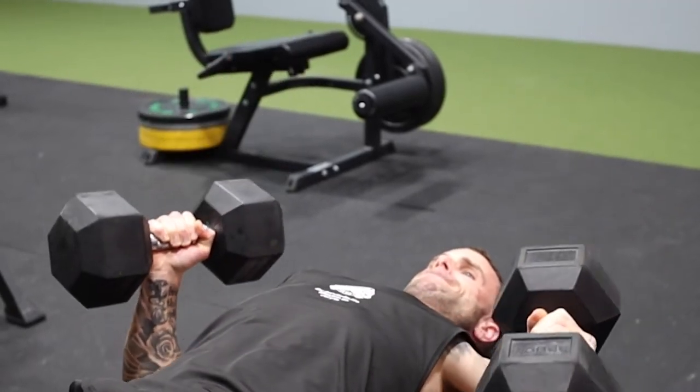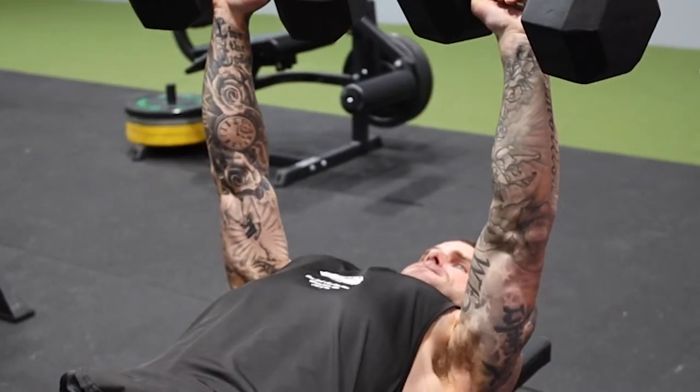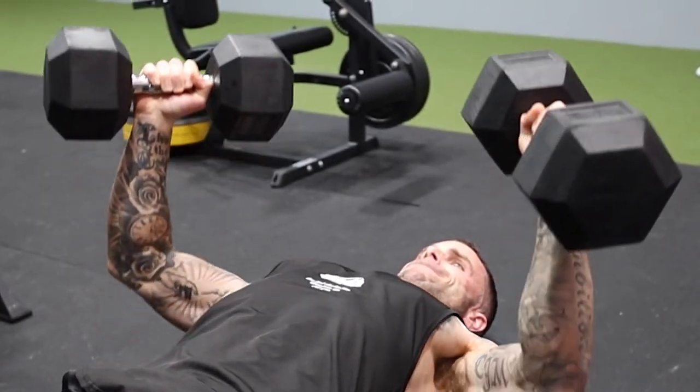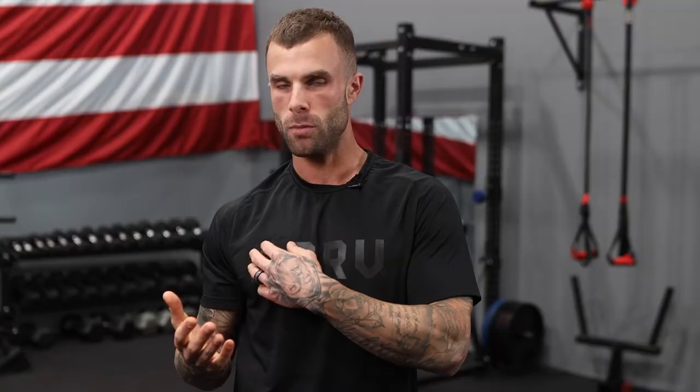Many people like to shift into more of a neutral grip or a 45-degree angle grip at the bottom of the bench press — kind of like rowing the dumbbells into your chest — and then rotate as they press at the top. For most people, the chest will activate easier if we pronate at the top, but your shoulder blades will retract better if you're neutral at the bottom.